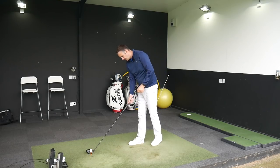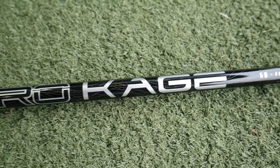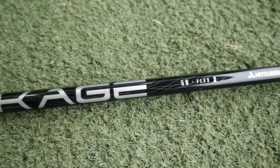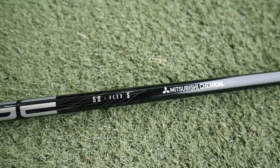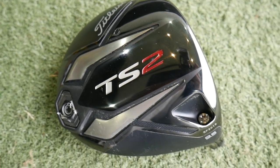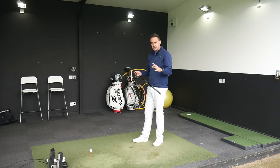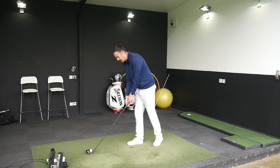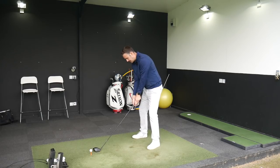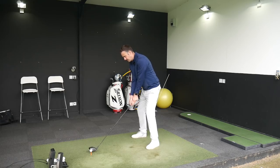We're going to start off with the Kurokage, the very lightweight 50-gram shaft with the SFW Straight Flight Weight technology to try and reduce that fade shot. I'll use the same TS2 head set at 9.5 degrees in the A1 position — standard — throughout, and the setting won't change, only the shafts. I'll give you feel feedback between the shafts as well.